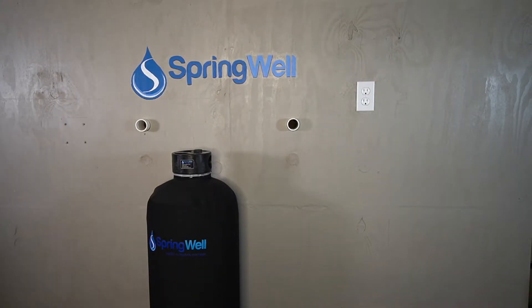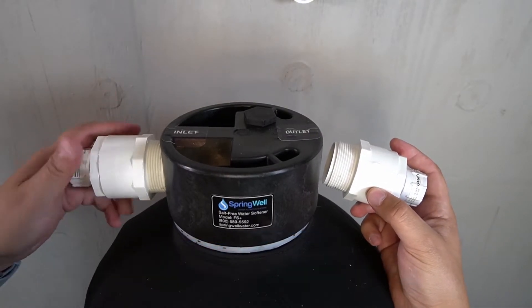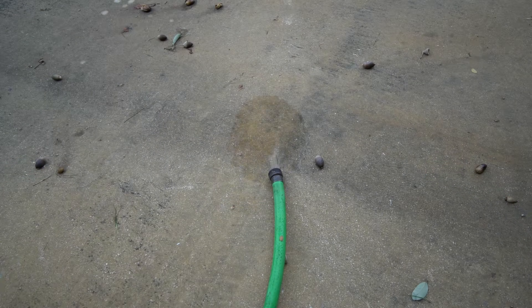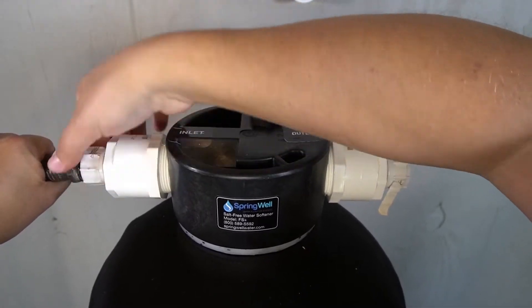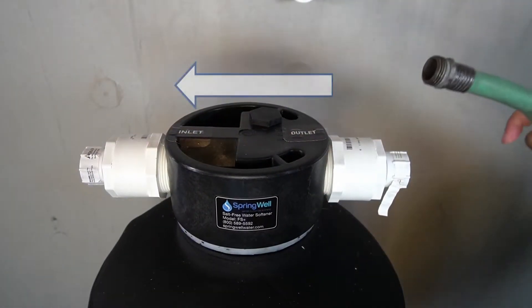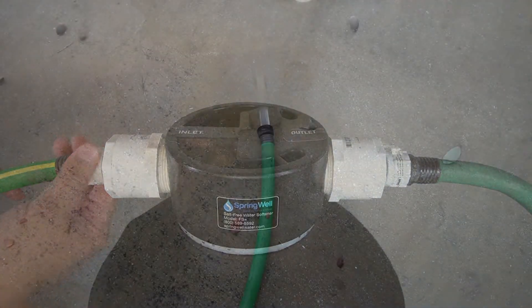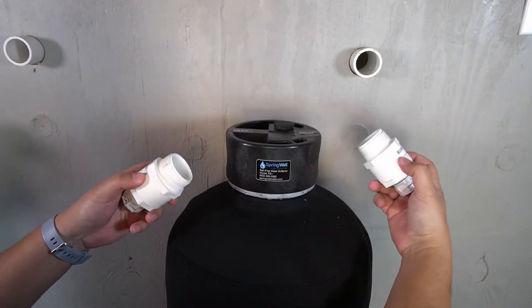Allow the tank to sit for 48 hours to activate the media. After 48 hours of soaking, the tank will need to be flushed. Reattach the hose bib adapters and hose, then flush water from the inlet through the outlet until it runs clear. Disconnect the incoming supply from the inlet and reverse the connection so water runs in the opposite direction, and run it again until clear. The hose bib adapters can then be removed from the tank.